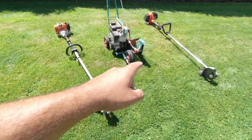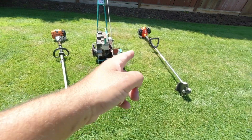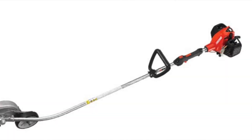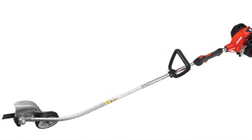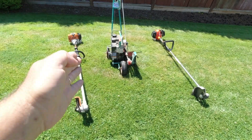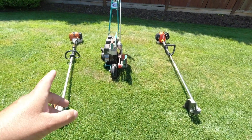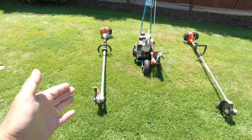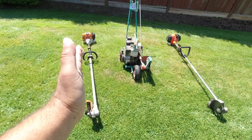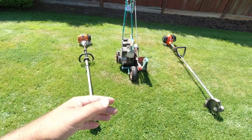With these handheld stick type edgers, they also come in two different varieties. I only have the straight shaft versions here, but they also come with a curved shaft version, where the bottom portion — whether it's the attachment or the dedicated machine — has the shaft come off at an angle. It's more just a personal preference on what you like. I've always liked the straight shaft versions because it's just a lot easier for storage when you're hanging these on a wall or putting them in your trailer — it takes up a lot less space.